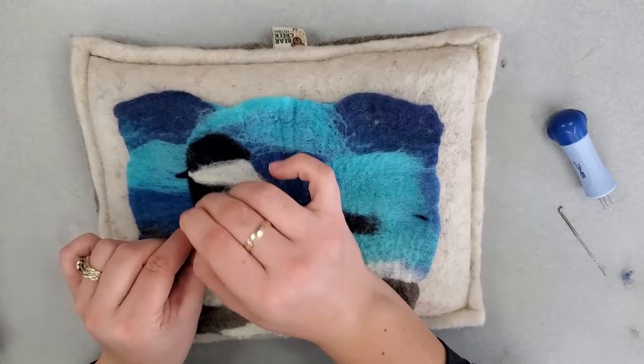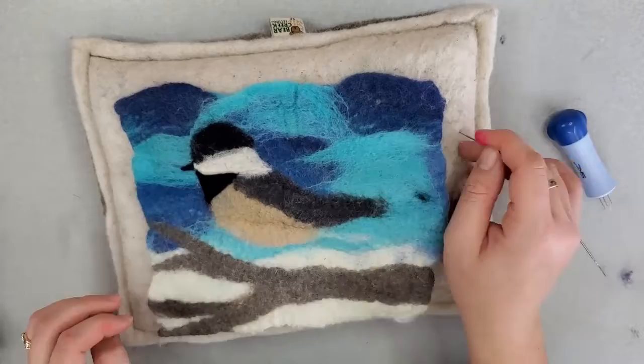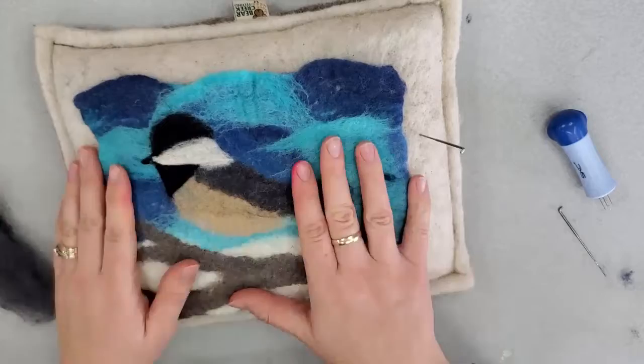So I added the beak there right in front of where the white is — just a real small short beak. And then it has some black underneath the head, kind of on the neck there that comes down. If you're new to needle felting as well, I have a lot of needle felting tutorials on my channel that you can watch to get some more instruction on needle felting.